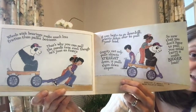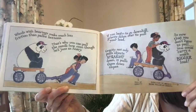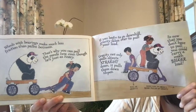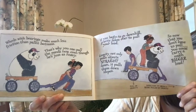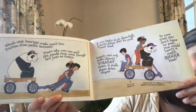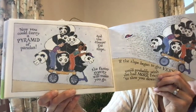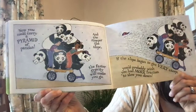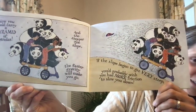If you begin to go downhill, gravity takes over to pull your load. Gravity not only pulls objects straight down, it pulls them down slopes. So now that you don't have to pull, you could carry a much bigger load — and they jumped on there with the panda too. You could carry a pyramid of pandas! The steeper the slope, the faster gravity will make you go. And if the slope began to get very steep, you'd probably wish you had more friction to slow you down.